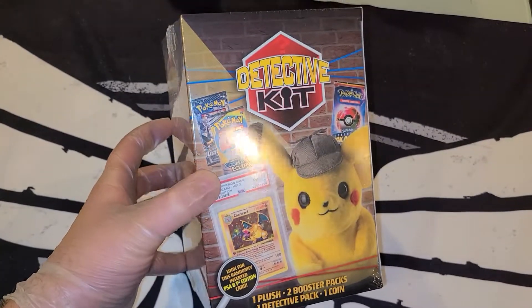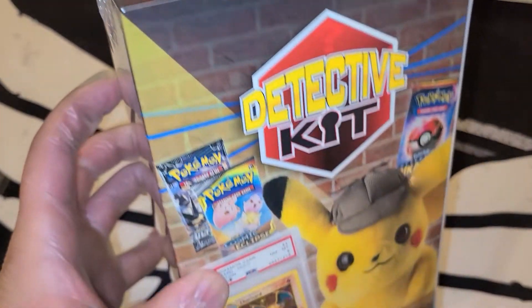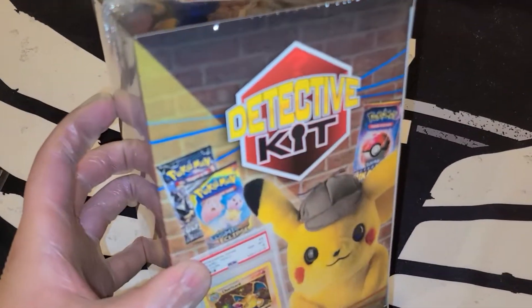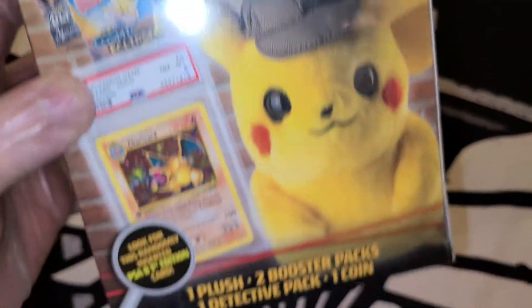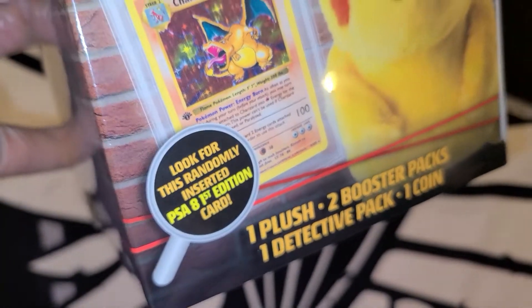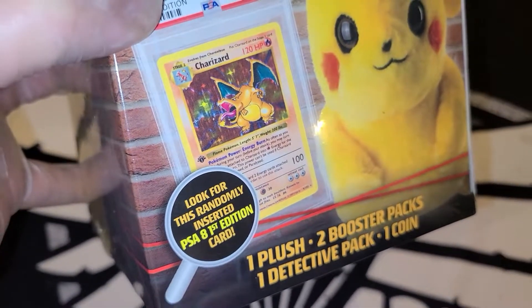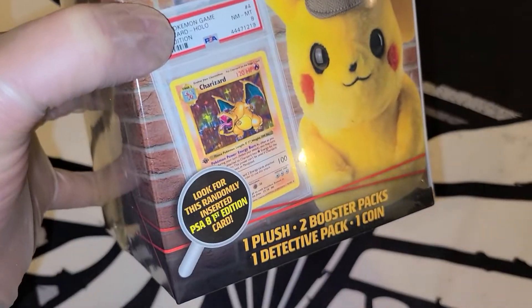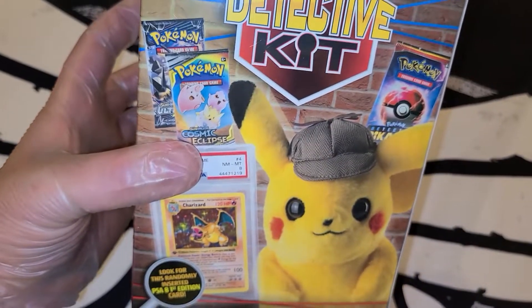Welcome ladies and gentlemen to another unboxing here on Hobby Central. Today we have the Detective Kit — I found this at Walmart. I can't remember what it retailed for, maybe 20 or 30 dollars. In here we have one plush, a little Detective Pikachu plush, two booster packs, one detective pack, a coin, and a chance for a randomly inserted PSA 8 first edition card. I just realized that it says PSA 8 first edition card, not necessarily a PSA Charizard, so it could just be any PSA 8 first edition card — still cool though.